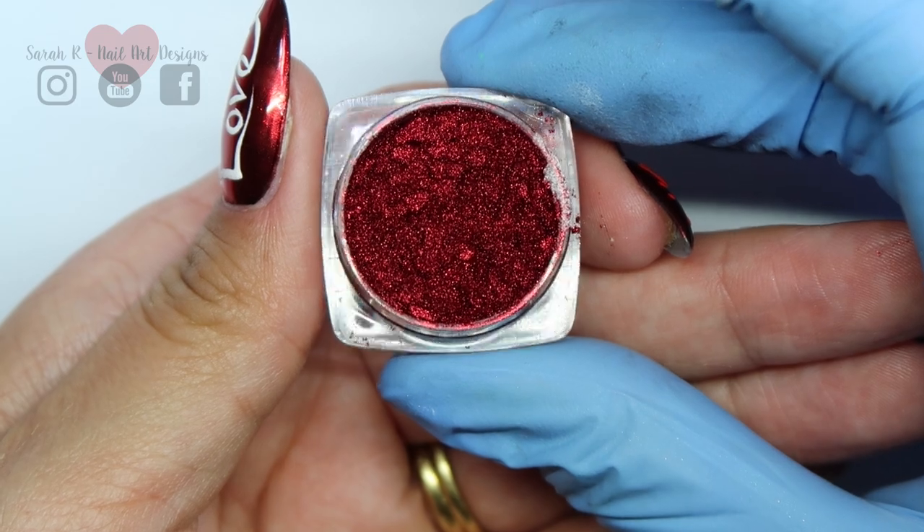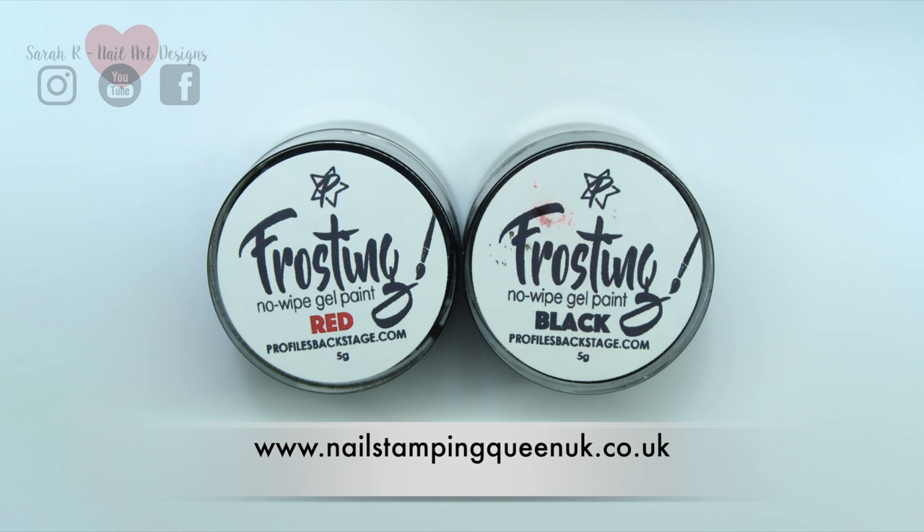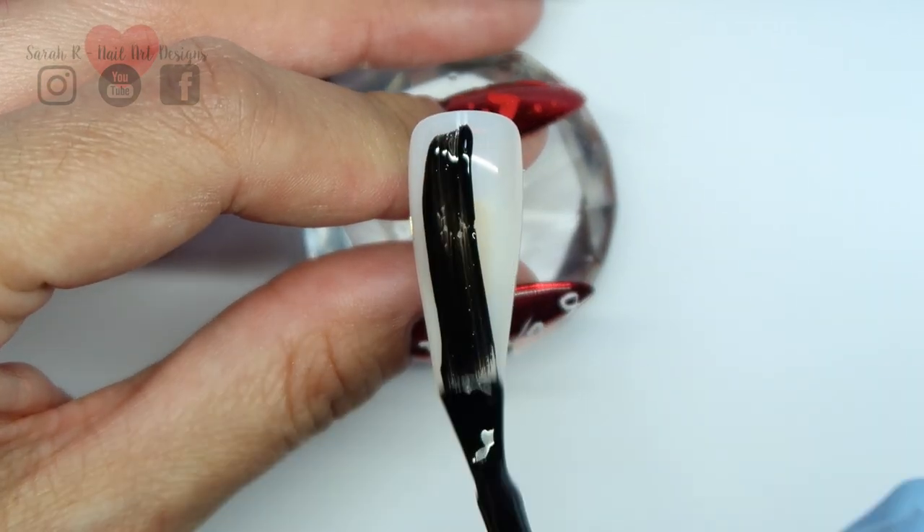If you do any sugar work, I tend to find that a tack-free gel works best. I'm using these tack-free gel paints by Profiles Backstage, which I do stock in my store. They are tack free, so when you sugar them they don't leave any residue, which is perfect.